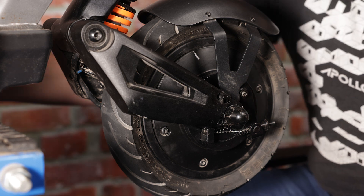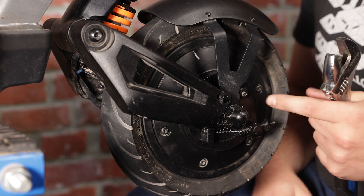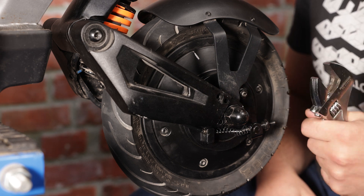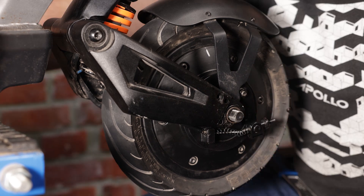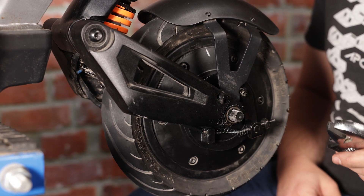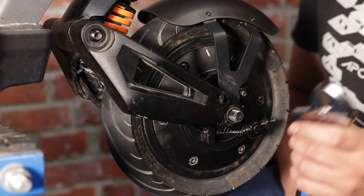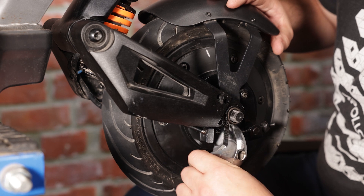The next thing to do is to grab your wrench. If you don't have an adjustable wrench, these lug nuts are 21 millimeters. These lock washers tend to stay pretty secure, so I like to just tighten up my wrench and give them a bit of a pry.